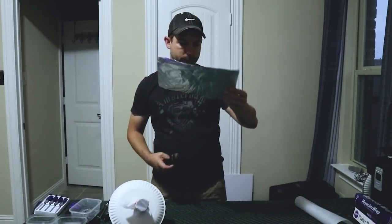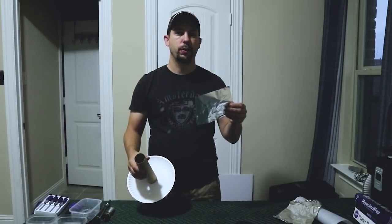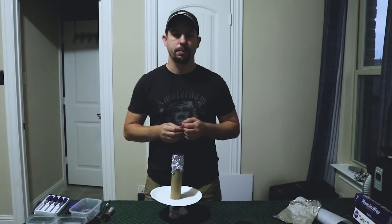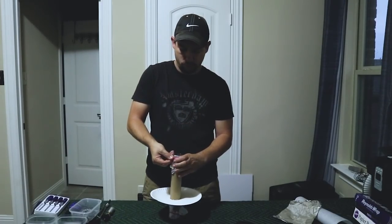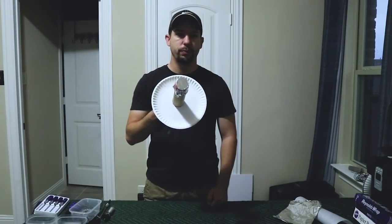Taking the aluminum foil, cut it in half down to size if you need to. Now take your aluminum foil and fold it over the other end of the paper towel tube. Now secure it in place with a rubber band. Using something sharp, poke a hole in the aluminum foil.